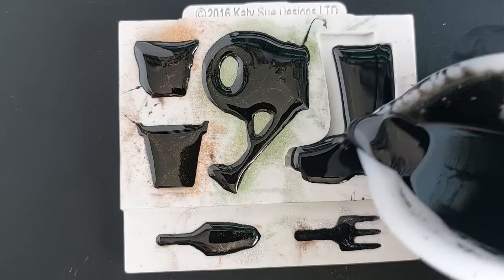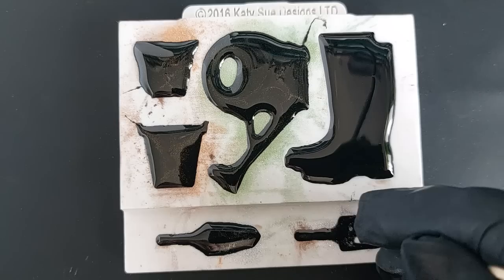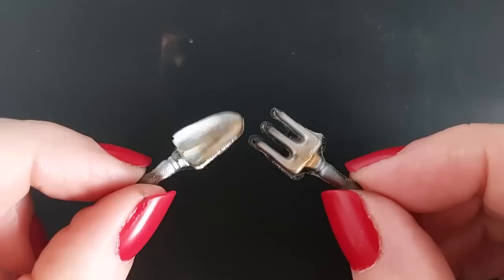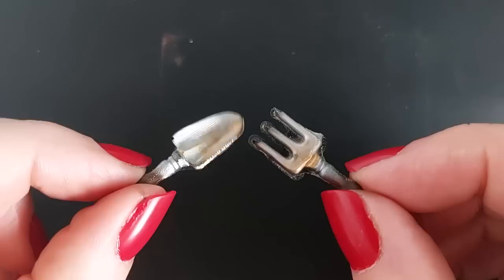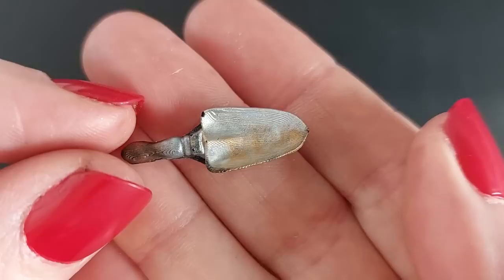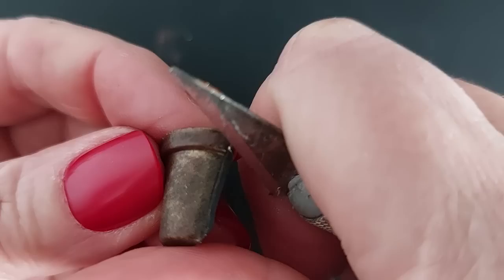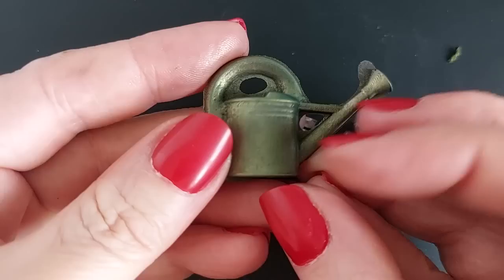I made quite a mess with overspill but that's okay - we can trim it back. I went in with a cocktail stick to make sure everything is completely filled. And are you ready? Oh, how cute are these! What is it about miniatures - it's just a window into a magical world. It's escapism, isn't it? I just love them so much - I literally want all of her molds.